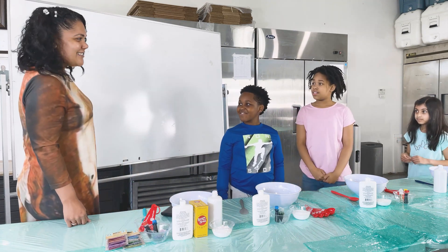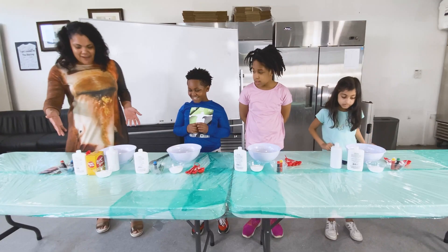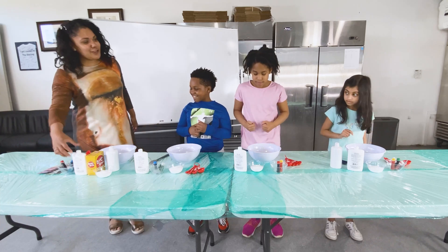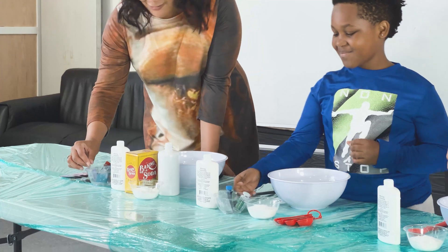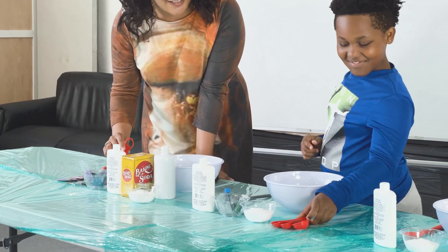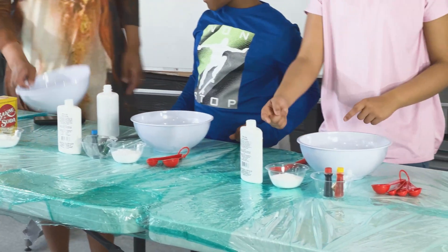Do you know what we're making today? Slime! Yes, exactly. First we have our baking soda, our glue, our food coloring and sparkles, our measuring spoons, our saline, and our mixing bowl.